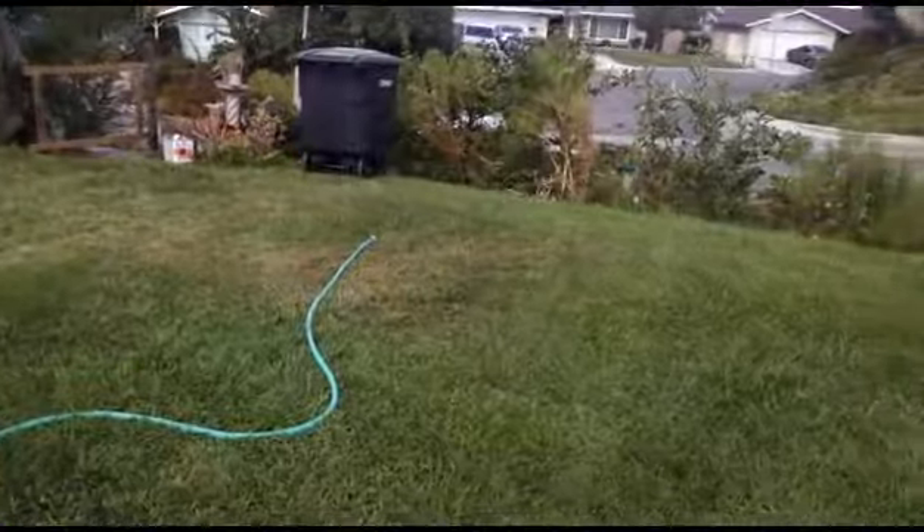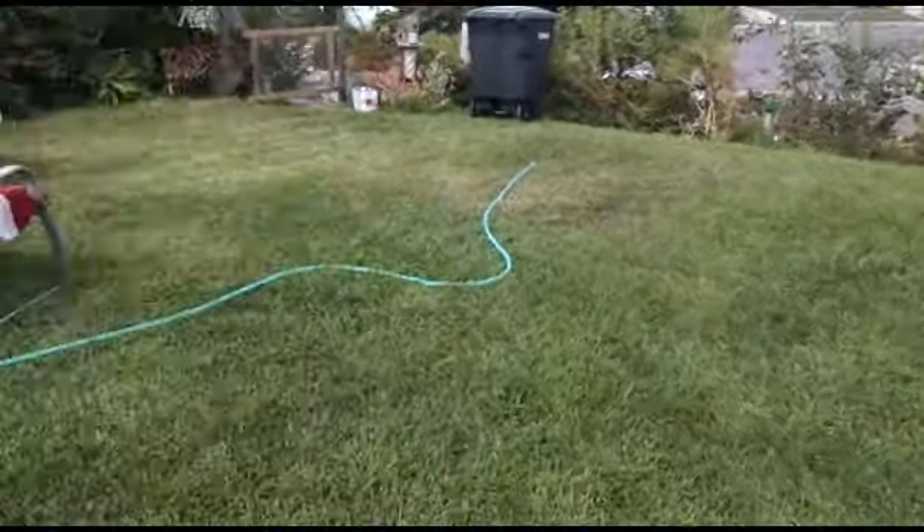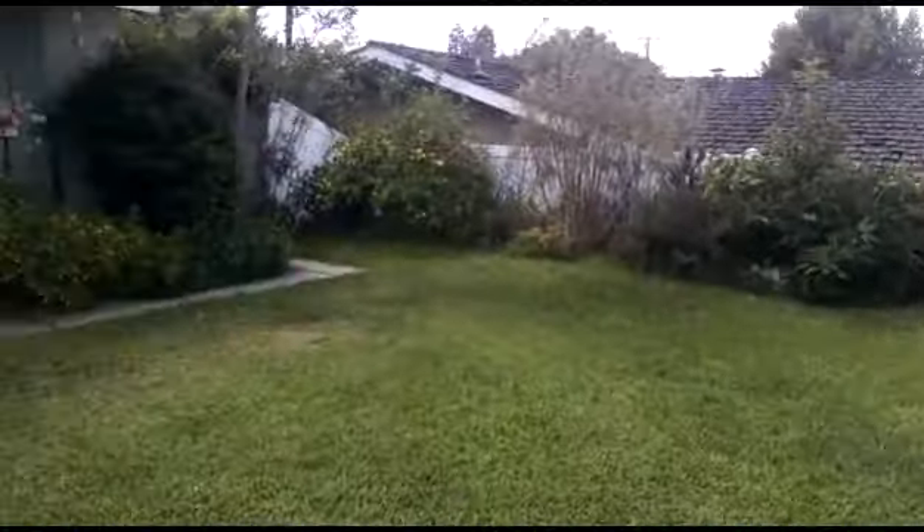It's been in the 70s and 80s. So you can see here, we're actually still getting some growth among the clover — it's all green in here.